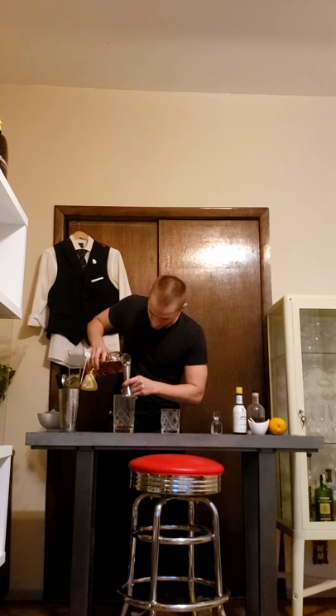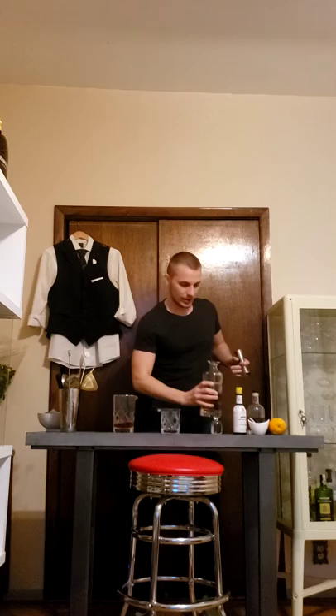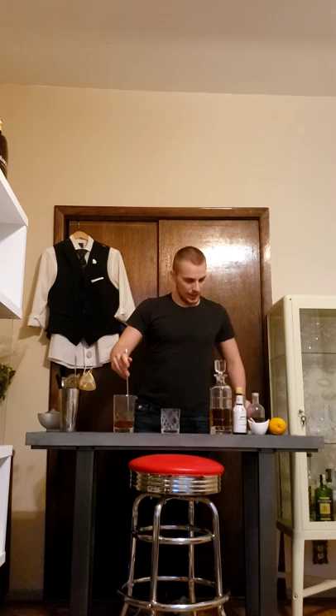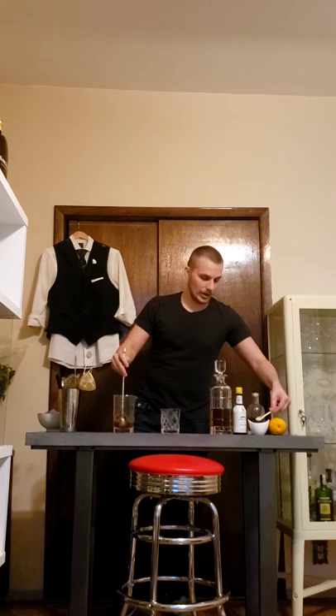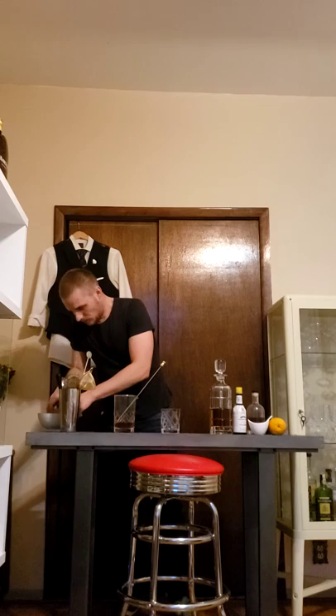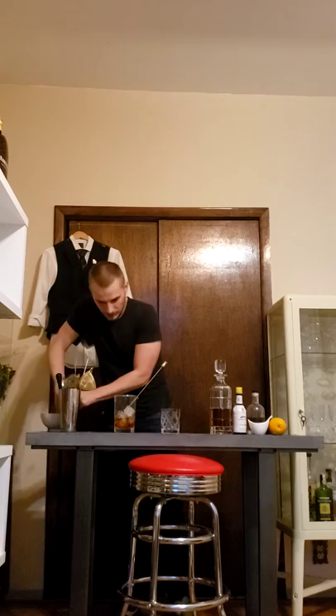Two ounces of bourbon — or more if you want to make it stronger, up to you. Now a very important part before we add ice: we need to stir it first, especially if you're using raw sugar, honey, or agave. Stir it first, let all these ingredients meld together and combine, otherwise at the end you'll just be drinking straight whiskey with the sweetener sitting at the bottom. Now we've stirred it enough — add a couple of ice cubes to chill it a little bit.